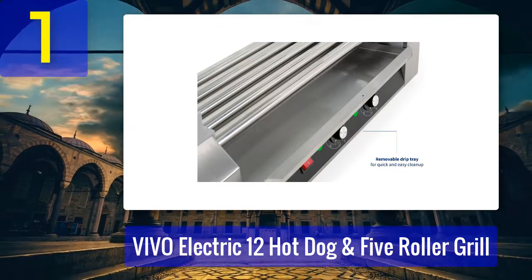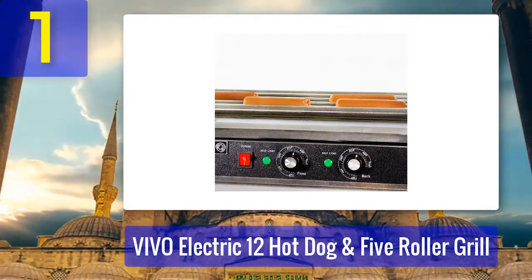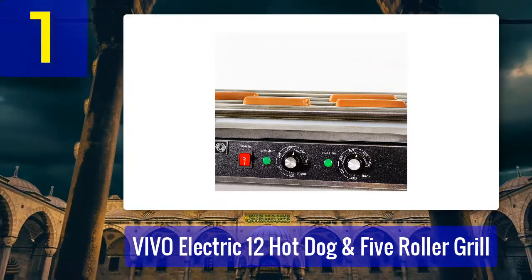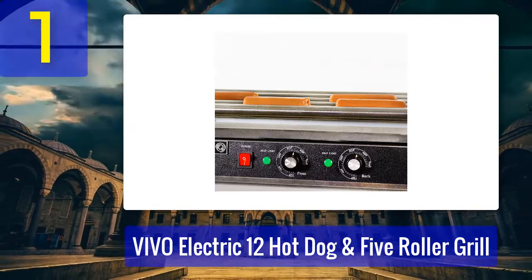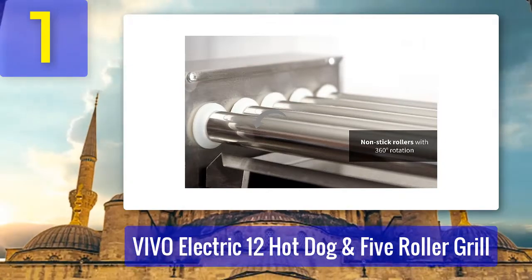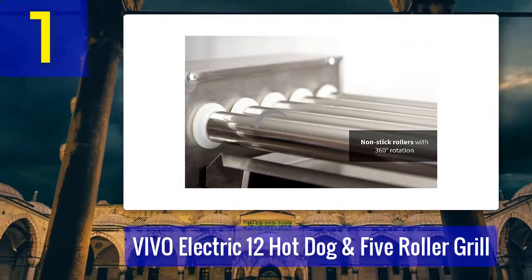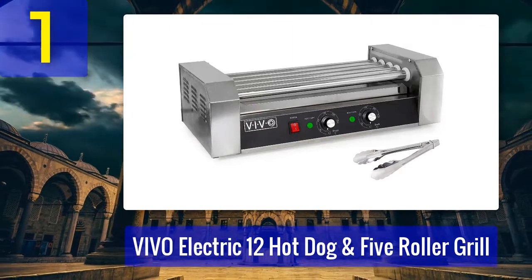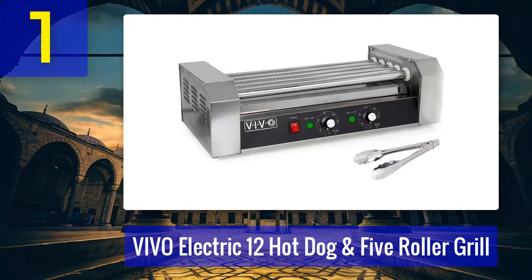The Vivo grill is designed for pre-cooked foods only, and can even cook frozen food perfectly. Light indicators let you know when the grill is ready or when temperatures drop too low. It has dual temperature settings allowing separate control for front and back rollers, with a high temperature setting of 250 degrees. A built-in fuse and grounded 110-volt US standard power cord ensure safety, and rubber feet provide stability while the portable design makes it suitable for parties.